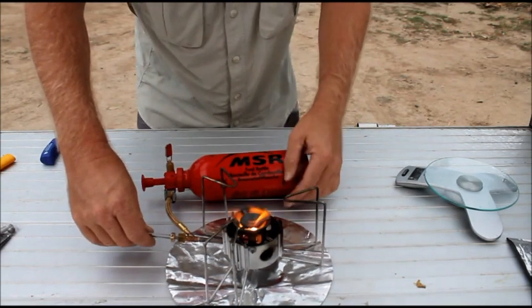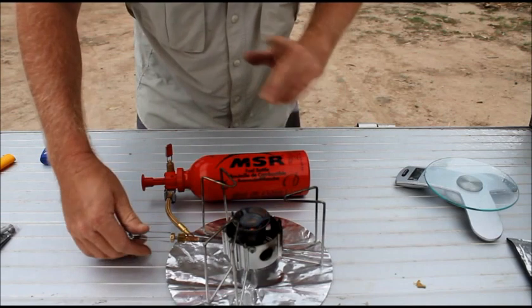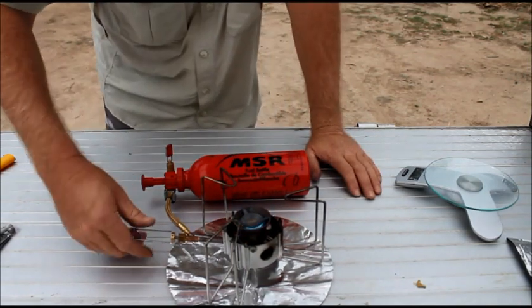Once it burns down a bit, you start to get the blue flame — you then just turn it up slightly.